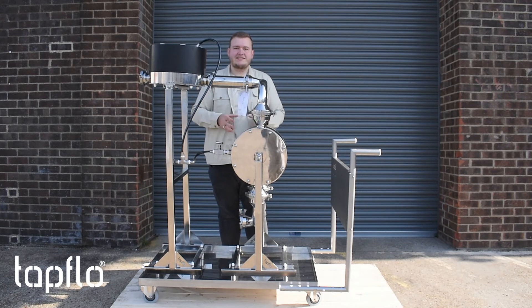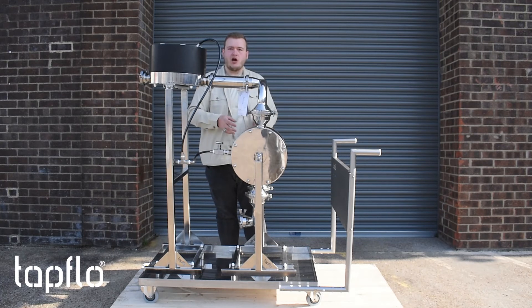You've got the classic Tapflow benefits of a no-nut clean face one-piece bonded diaphragm, both in the pump and the dampener, which give you on average double the lifetime expectancy of normal diaphragms.